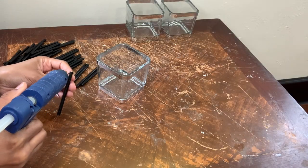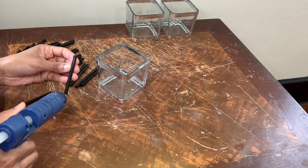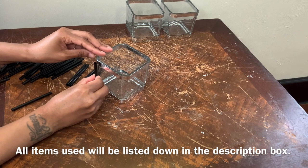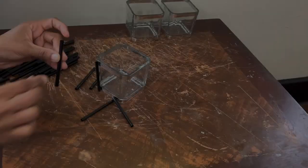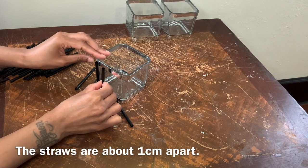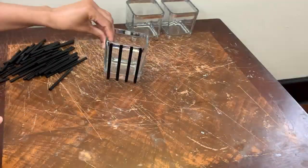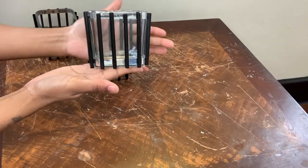Now it's time to place the straws around my vases. I'm only putting glue at the very top and bottom of my straws, and I'm only gluing four straws to each side. This is how it looks once I was completely done.